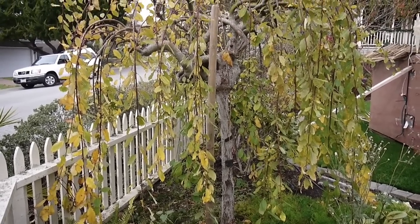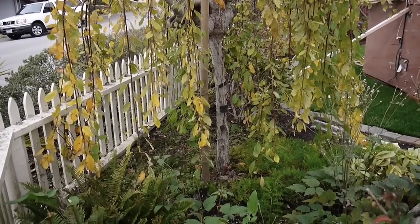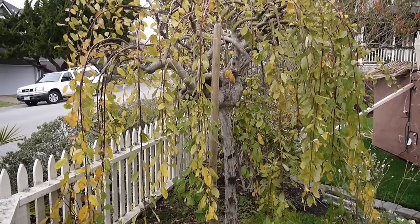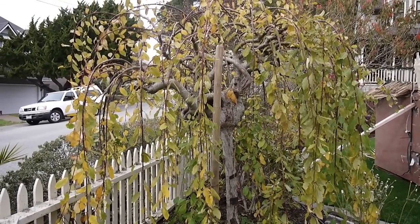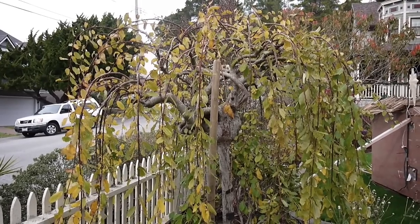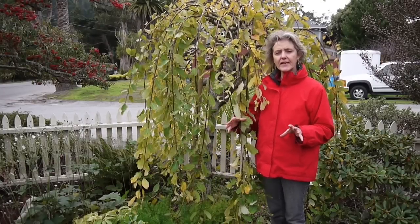I'm over here on the other side so you can see how wide it is. It was so dense and thick you couldn't even see into it, but it'll fill in again — it just has a very vigorous growth habit.